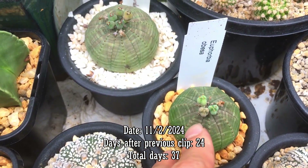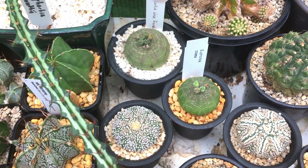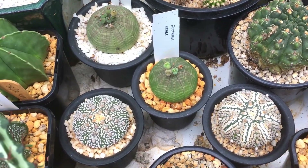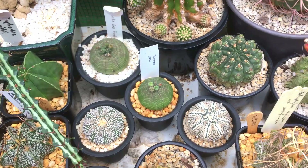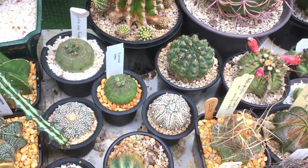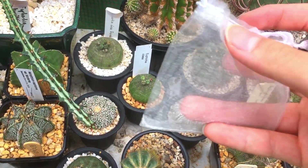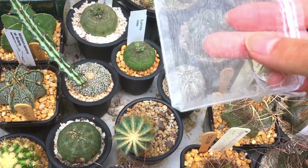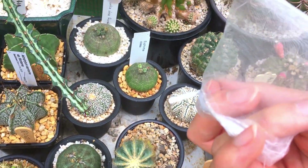Once the seed pod starts to change color like that, that's a good time to put the bag over it — so let me put the bag on and show you what I'm using. Just a little mesh bag. It's aerated, the air can flow through it, and the seeds won't escape.